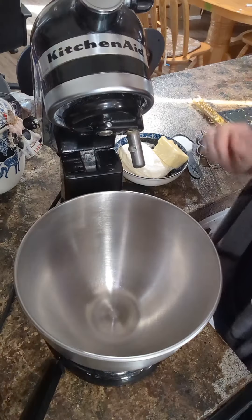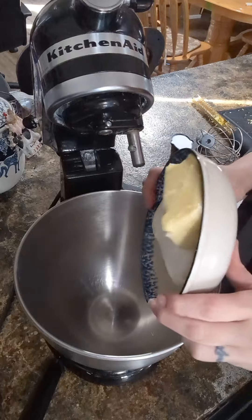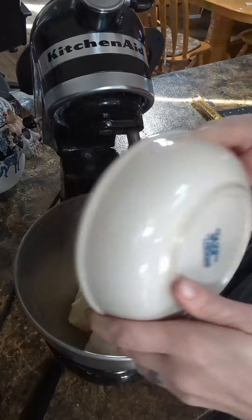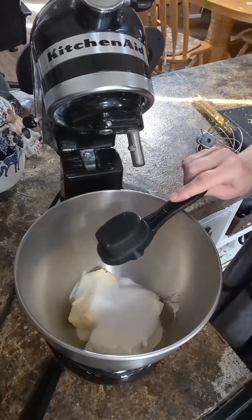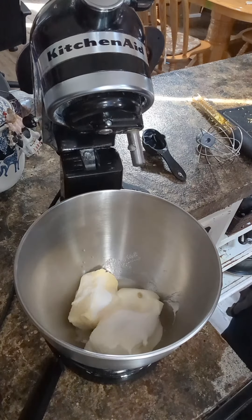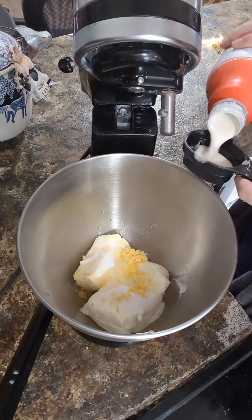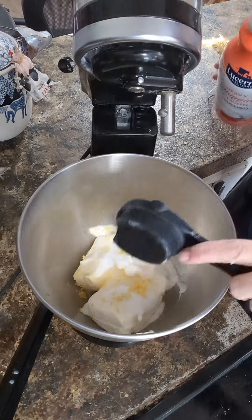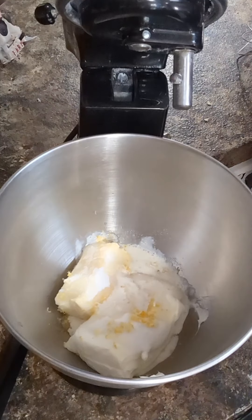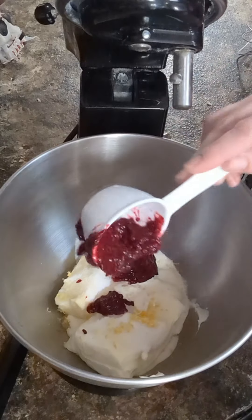While these cool we can go ahead and make our lemon frosting. For the frosting we're going to add eight ounces of softened cream cheese and a half a cup of butter to a mixing bowl. Add a quarter cup of sugar, a quarter cup of lemon juice, a teaspoon of lemon zest, and a quarter cup of heavy cream. I have a little bit of raspberry filling left over so I'm just gonna add a little bit of that in as well.